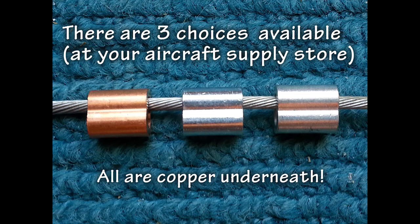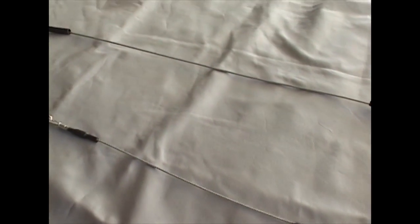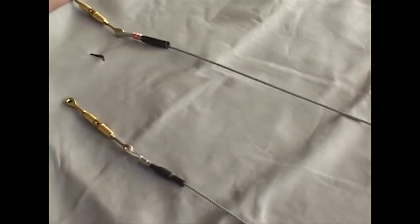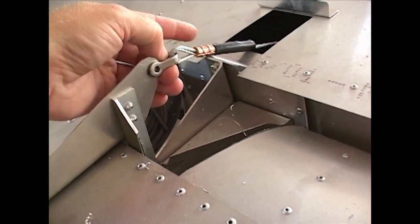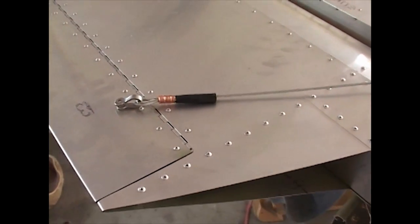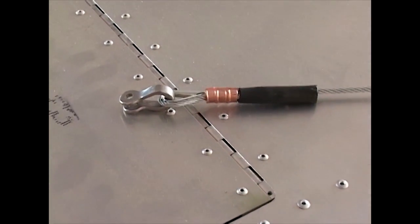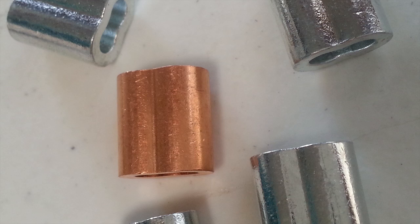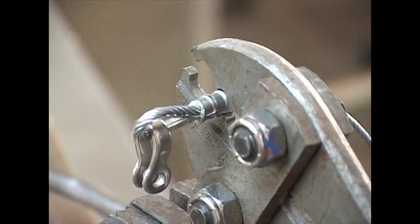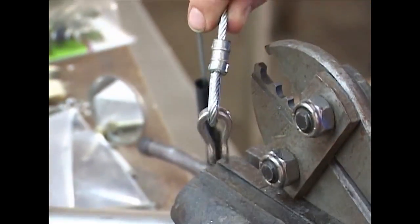Does the choice matter? Because of the critical safety nature of this connection, it does matter. Any slippage of the cable at this connection can lead to possible loss of aircraft control. The sleeve material must not only grip the cable securely, it must also not corrode against the cable, as we are dealing with dissimilar metals in a harsh environment. It is paramount that the proper components and procedures are followed, and you must use the correct sleeve so the connection does not slip or fail.